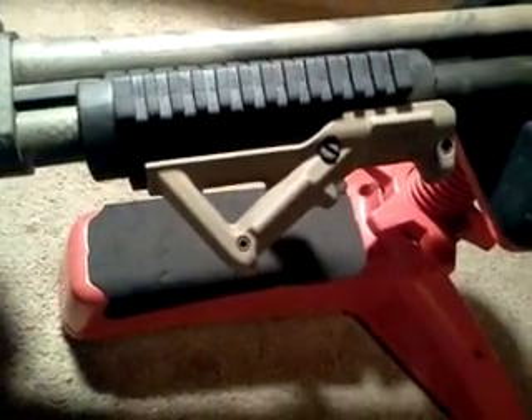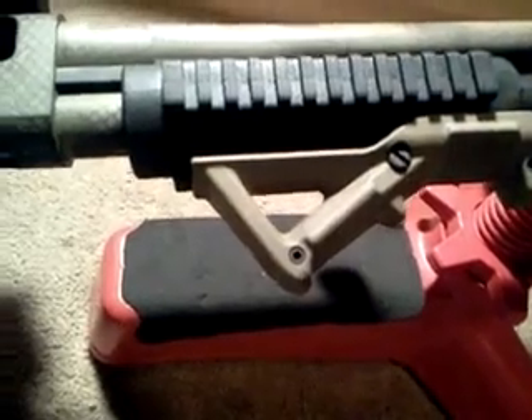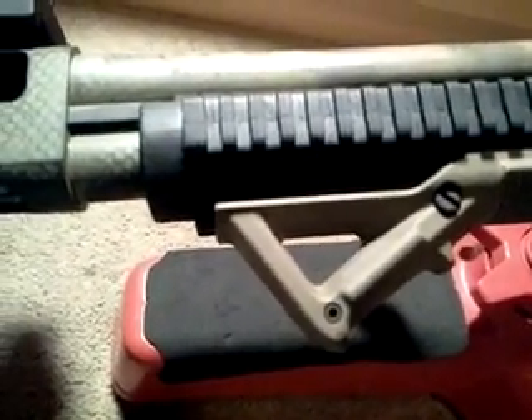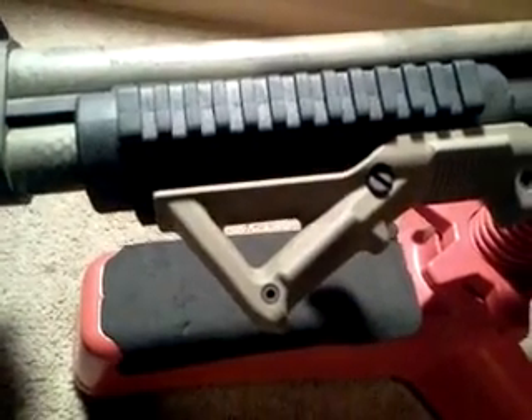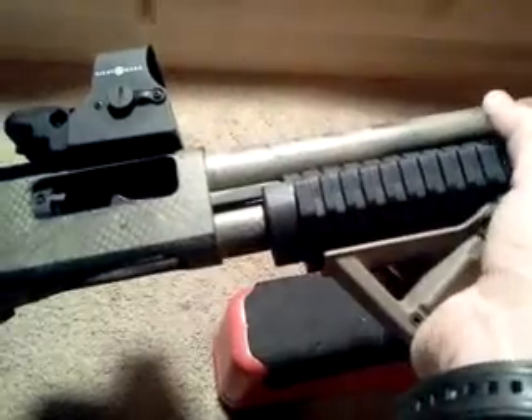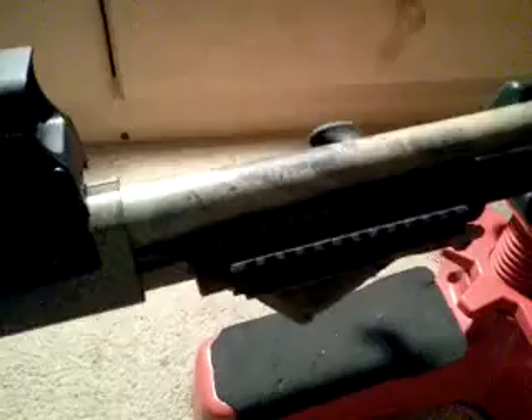Moving along, it's got the tri-rail pump, and I went ahead and put a Magpul AFG2 on it — I think it's the bigger model. I've got slightly bigger hands than the average person, so I figured this would give me a good grip and let me conform my hand to it a little better when cycling the next round.